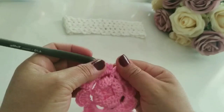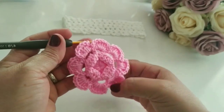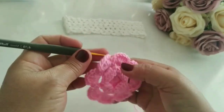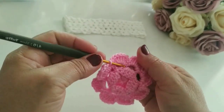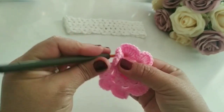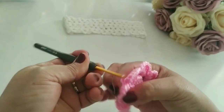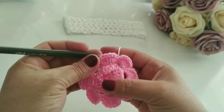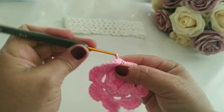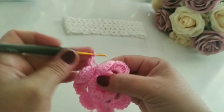Prontinho, pessoal. Finalizei aqui as oito pétalas: um, dois, três, quatro, cinco, seis, sete, oito. Aí eu venho aqui, vou trabalhar agora com esses pontinhos, ponto baixo. Traduz a agulha aqui, puxa a linha. Puxei. Prontinho. Aqui agora eu vou subir uma, duas, três, quatro, cinco correntes.